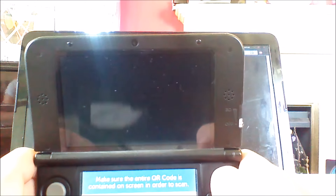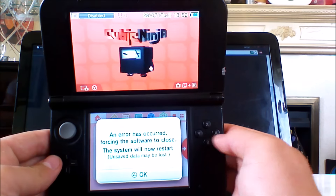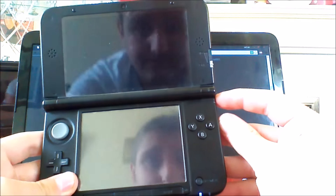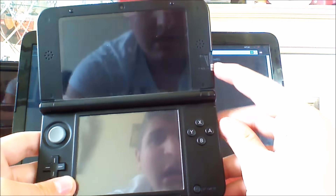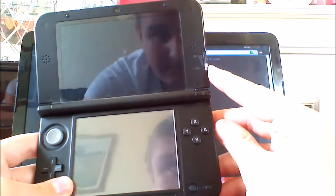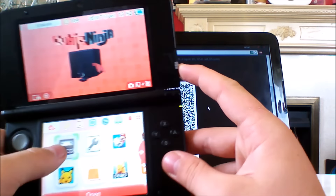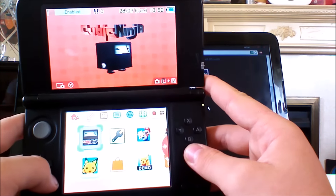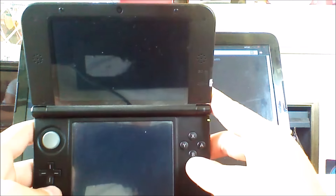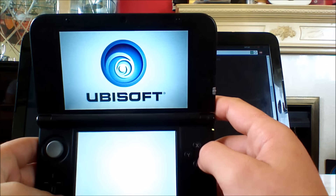There it is — it kind of just glitched a bit. Oh sorry, you have to have the internet on — I forgot about that. For the first time you must be connected to the internet. My internet thing — here we go. If you're not connected to the internet it does crash. But once you've got it all set up you don't need the internet anymore because it's already configured onto your game, so just skip that.